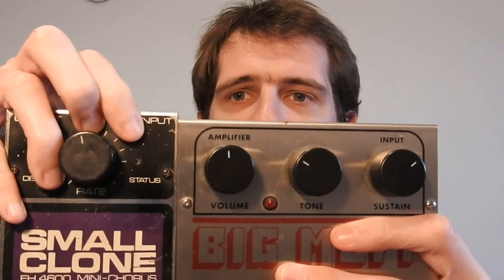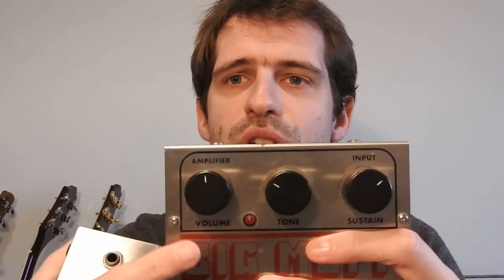Another difference is the status LED. I have my reissue Big Muff here, but I also have one vintage Small Clone — this is the mini chorus version, not the full chorus version. If you look at them, the LED for the vintage unit is much smaller. For the reissues, you have a bigger one. And for units older than the Small Clone, you can also have no LED at all.